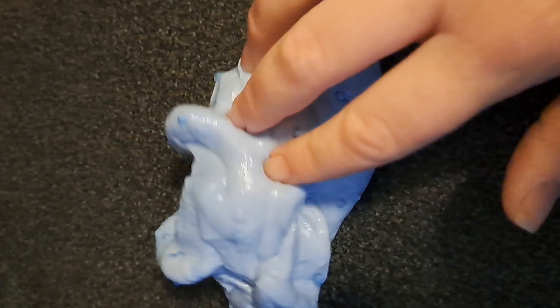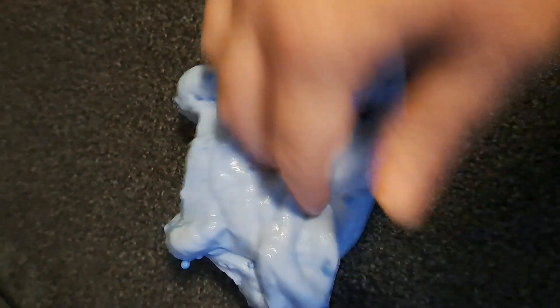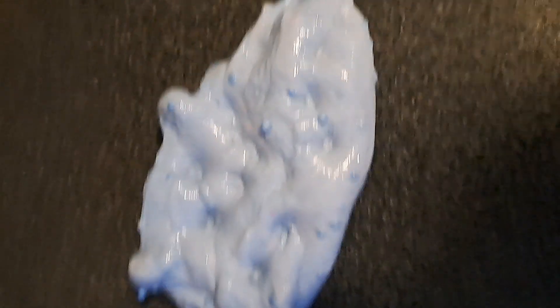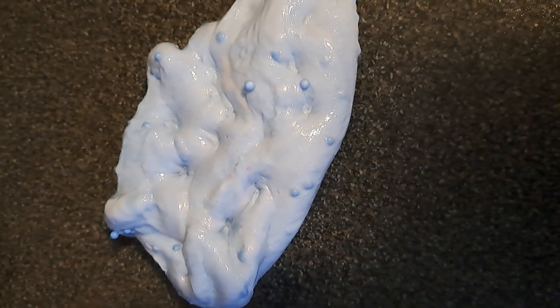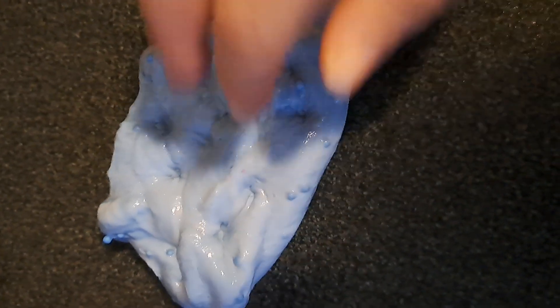Excuse the focus — I just wanted to show you the first attempt quickly. I hadn't been planning on sharing this, but then I thought I will, because my next one hopefully will be better. I'm going to try one with clear glue, so wish me luck. Thank you.